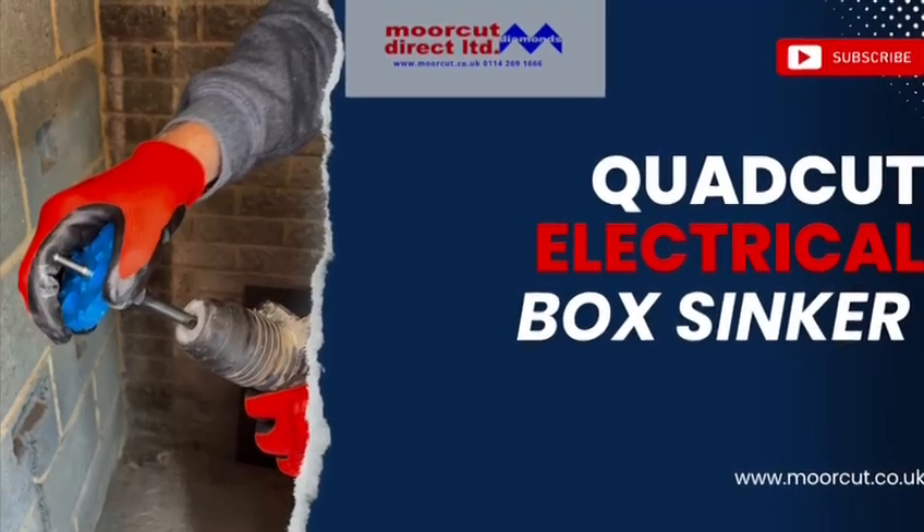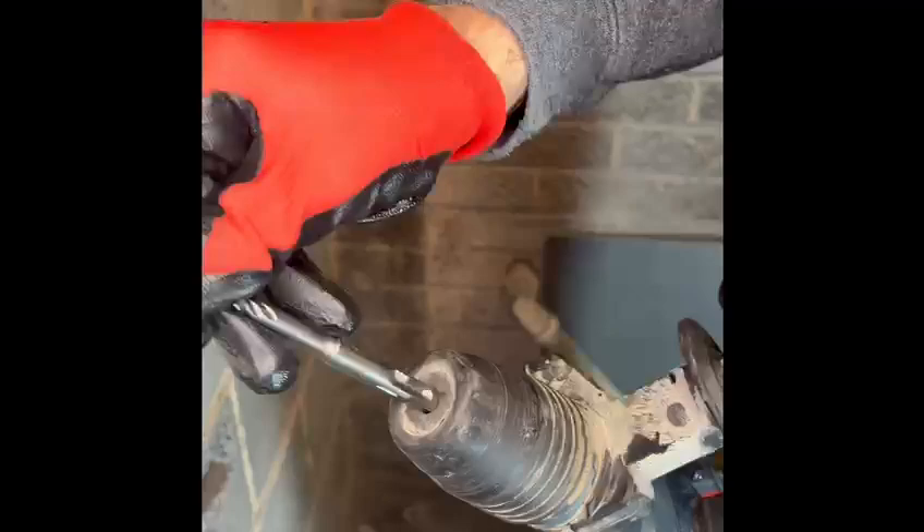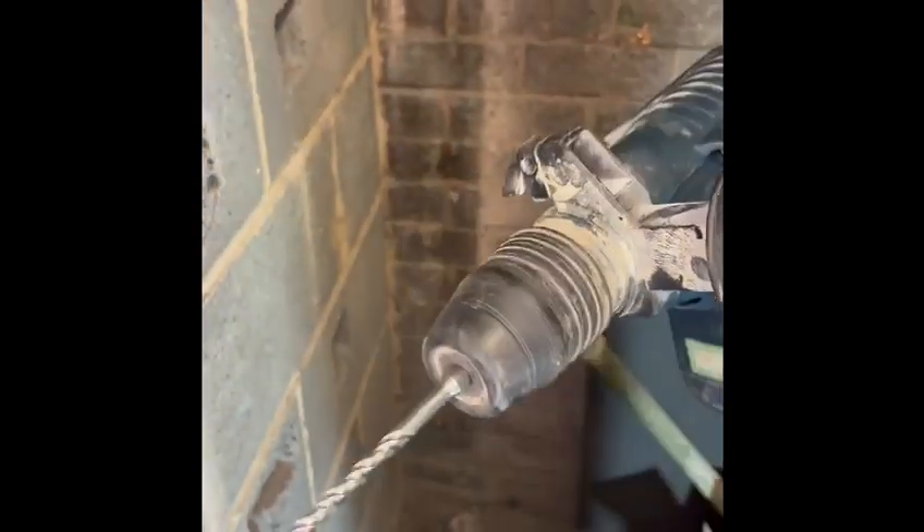How to fit an electrical back box the easy way. First, insert your SDS Plus drill into the drilling machine and drill in the required place.